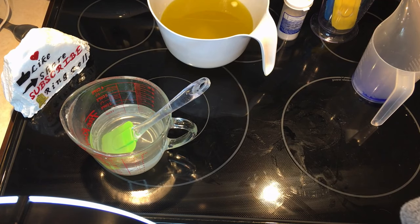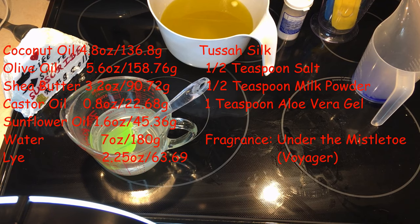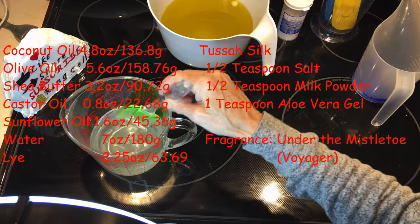Hello and welcome back to EasyPeasyArt.com. I am making a soap clay today for the embeds of my Christmas soap, to match the Christmas rocks that we've just made. I have added the lye to the water — remember, always add the lye to the water.